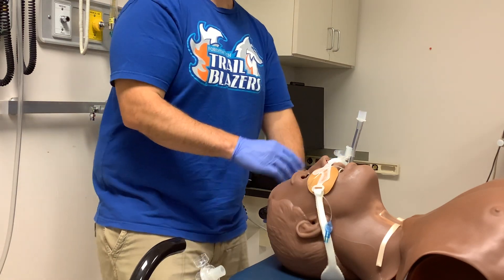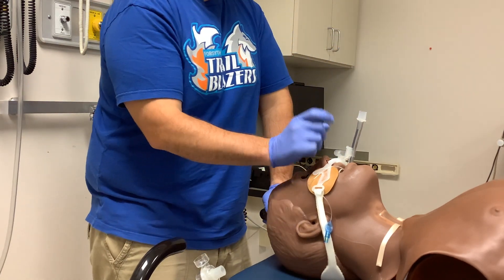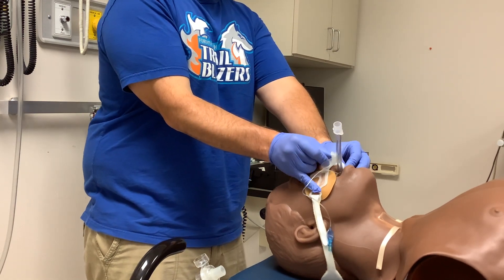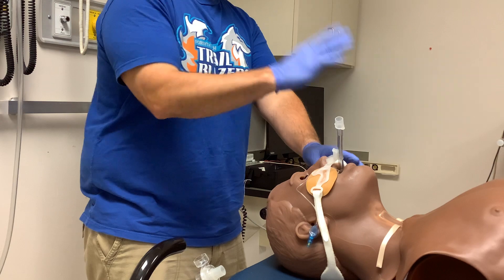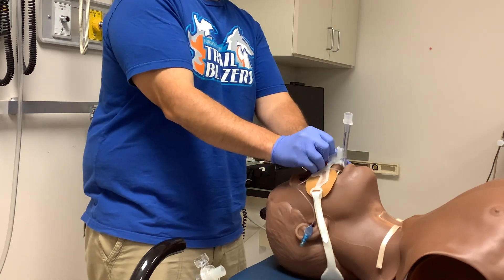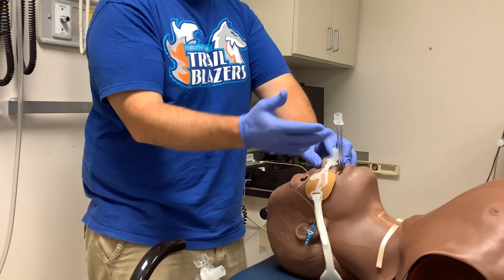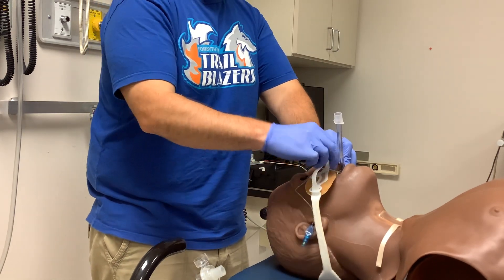The cool thing about this is, as part of hospital policy to prevent pressure sores from building up, I can pinch these items together and move that tube to the other side — to the right side, to the left side, or back to middle — and I can do that every few hours. That's how you would utilize the commercial tube holder.